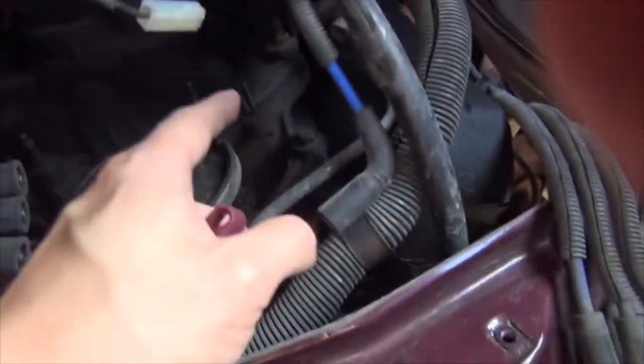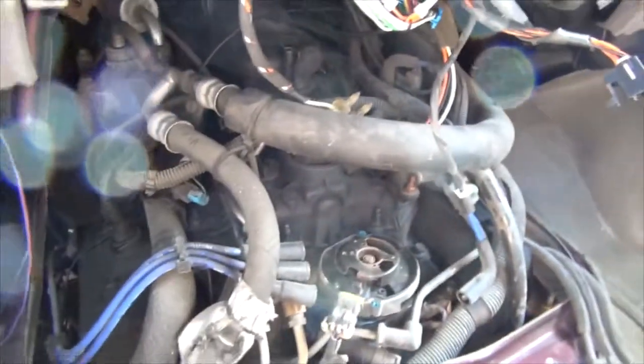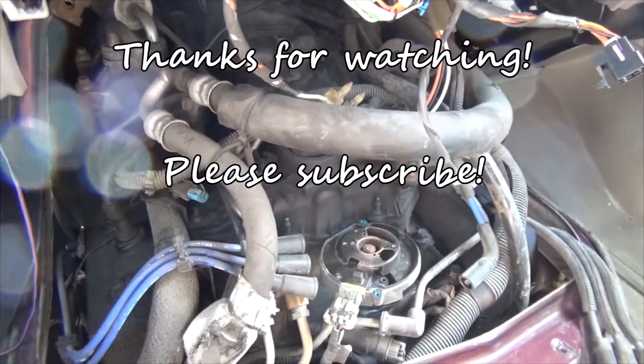The secondary coil is going to be inside here, so it's hard to show without taking it apart — I won't talk too much about that. Any questions, ask below. Thanks, bye.